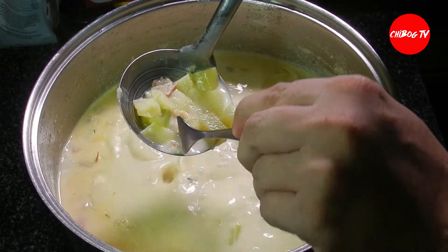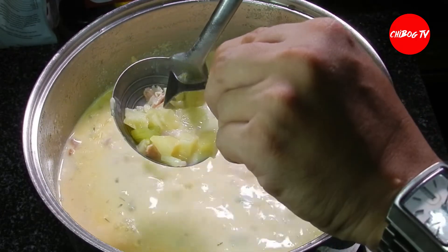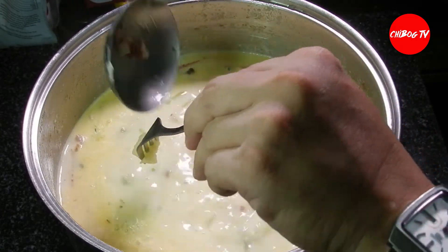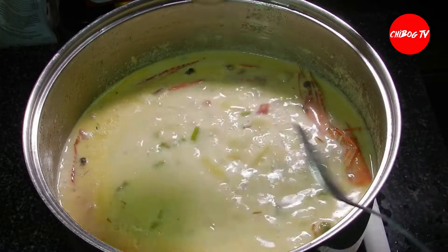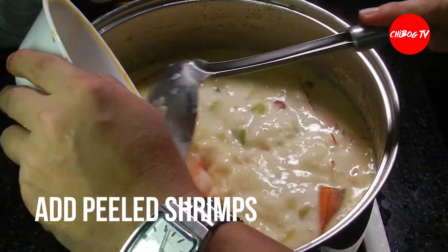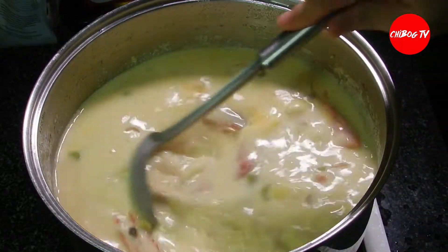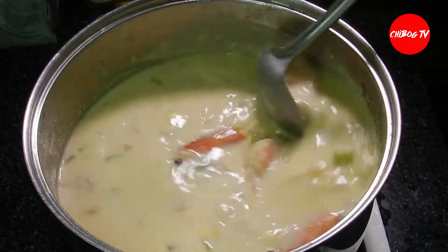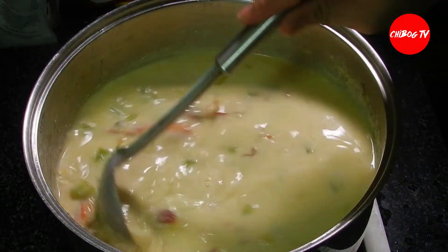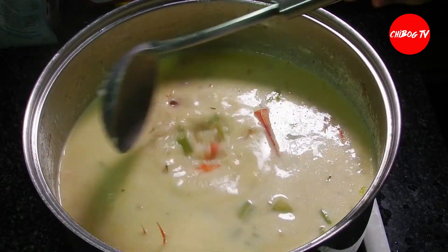Pero, gagawin natin na mas creamy pa itong ating prawn chowder. Then, add na natin yung ating shrimp na niluto natin kanina at binalatan, at kinat natin sa mas maliliit na size. Tapos, mix lang natin.